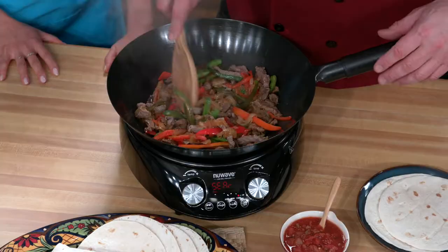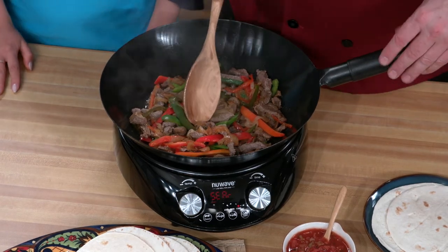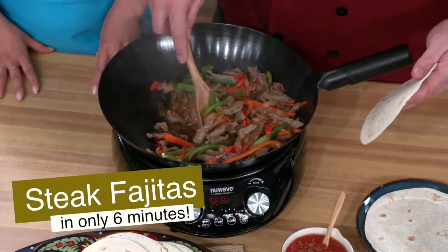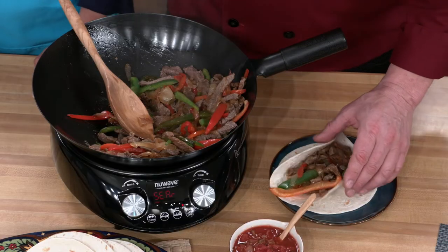You cooking some fajitas in the wok? I sure am. For some Mexican dishes, high heat is a necessity. Cooking fajitas is as quick as cooking a stir-fry — you really need that searing heat. The Mosaic goes up to 575 degrees and that is definitely hot enough.